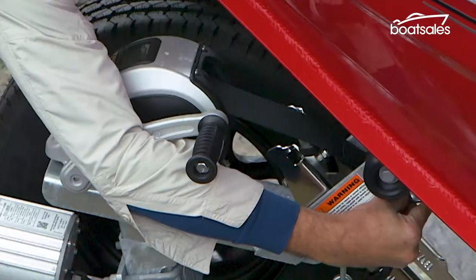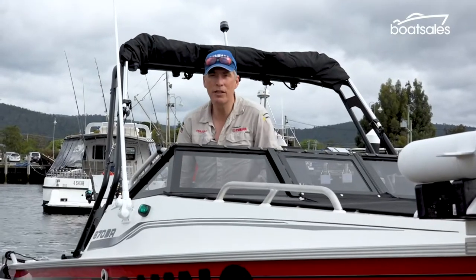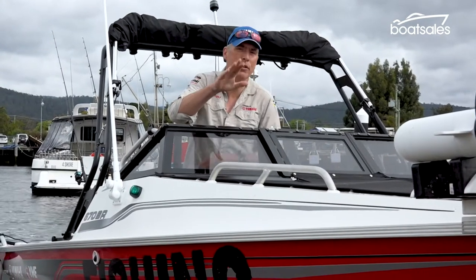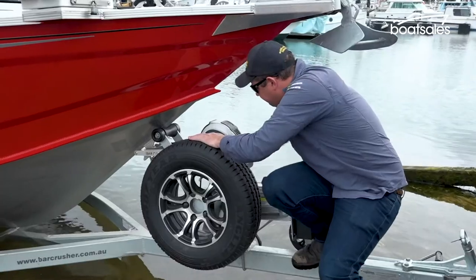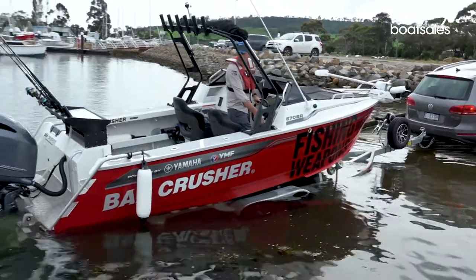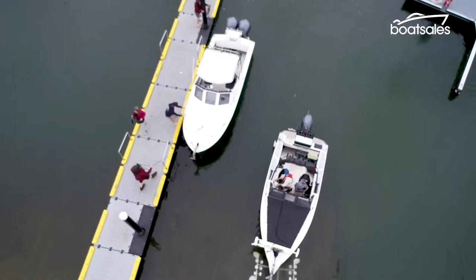With the trailer at the correct depth, release the winch strap and stand by. It's worth having the boat idling forward in gear to keep the boat up on the trailer so nobody's fingers get mashed or it doesn't come off unexpectedly. Then it's just a matter of a little bit of reverse, and if you're at the right depth, the boat slides right off.